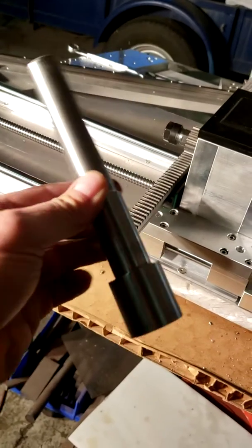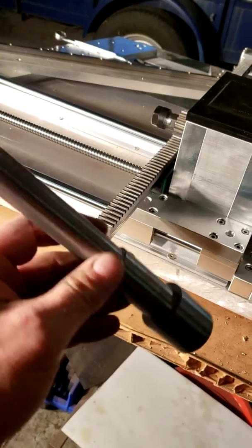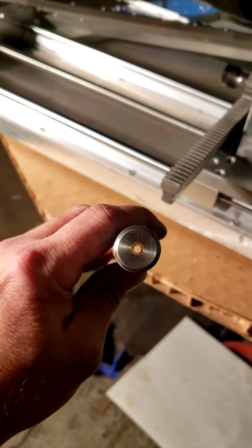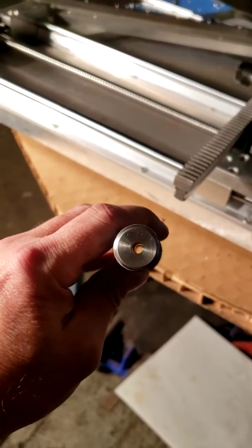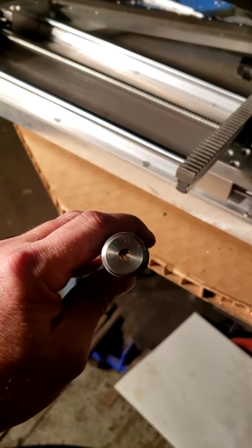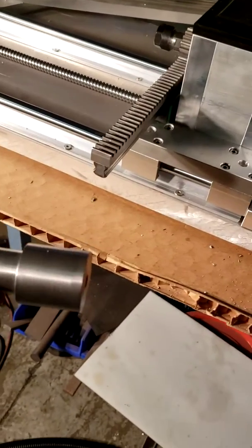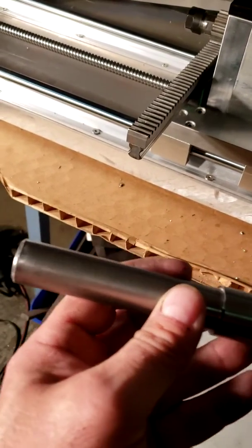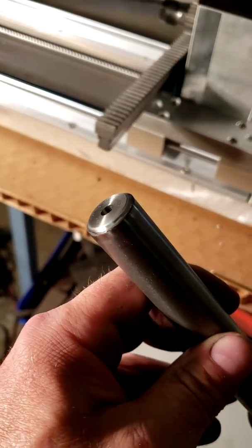We're going to rifle a barrel. As you can see, this is stepped down. It's been turned between centers. It's actually a little softer steel, but it's been reamed to 2.195 inches after it was drilled 1/364ths. Turned between centers — it's about 1.4 inches there, a little over an inch there, and about 0.85 here.